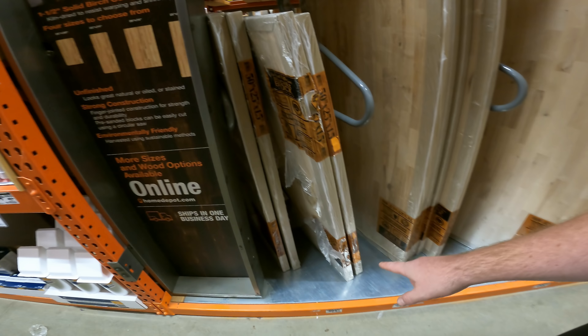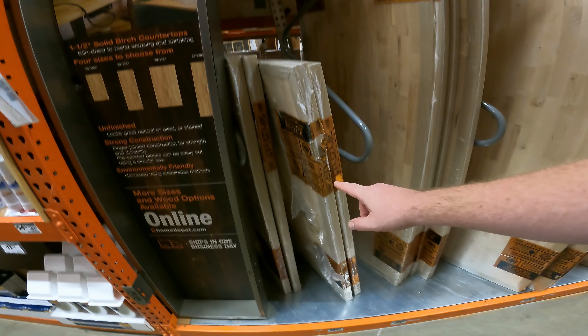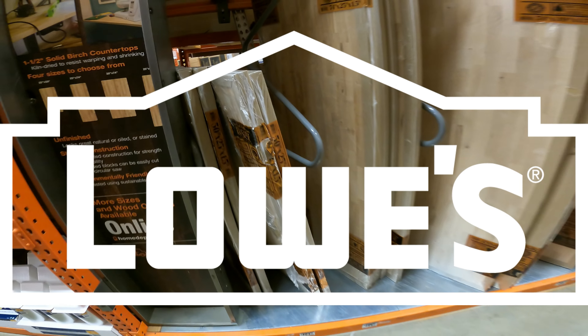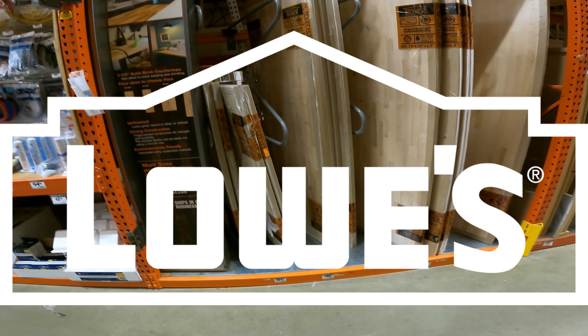Just to compare, the 50 by 25 by 1.5-inch Butcher Block No Filler top is $109 at Home Depot. But for $51 bucks at River, you can get that four-foot one.